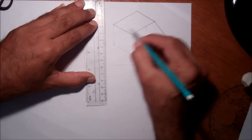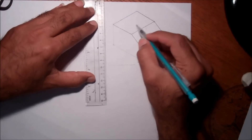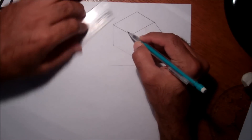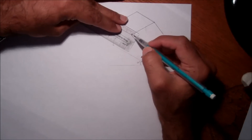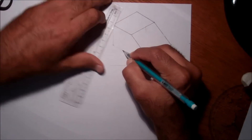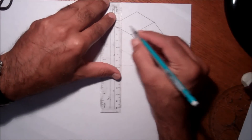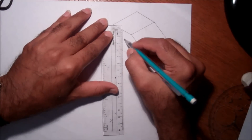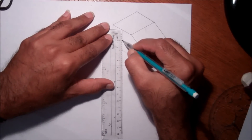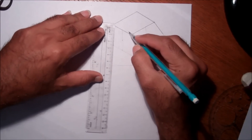Now let's say I want to draw one hole on the inside. That will be at the center here — one point five centimeters, one point five centimeters, and one point five centimeters in the middle. The circle will have a one centimeter radius.